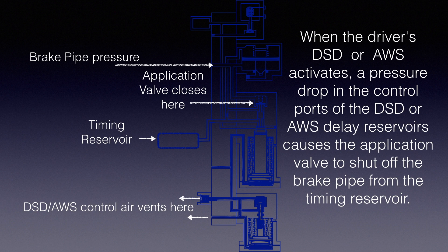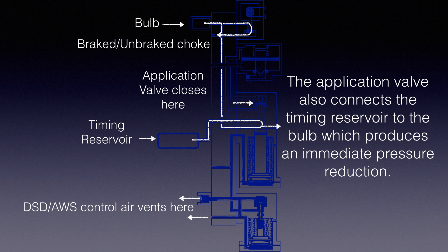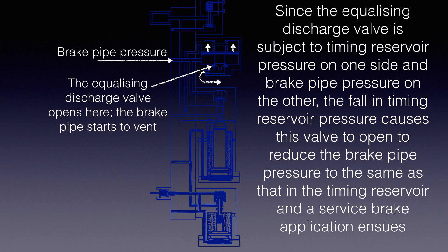When the driver's DSD or AWS activates, a pressure drop in the control ports of the DSD or AWS delay reservoirs causes the application valve to shut off the brake pipe from the timing reservoir. The application valve also connects the timing reservoir to the bulb, which produces an immediate pressure reduction. The fall in timing reservoir pressure causes the equalizing discharge valve to open and reduce the brake pipe pressure to the same as that in the timing reservoir, and a service brake application ensues.